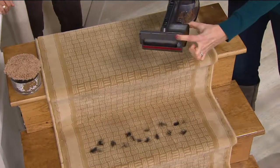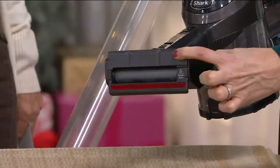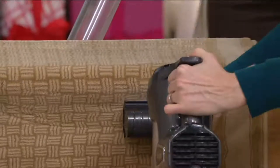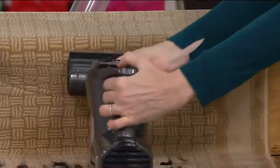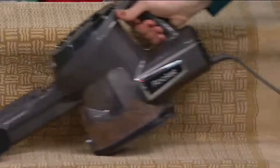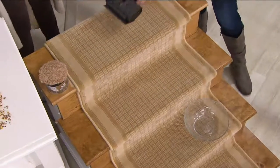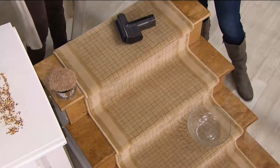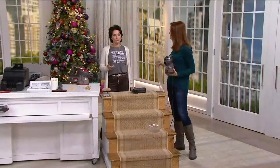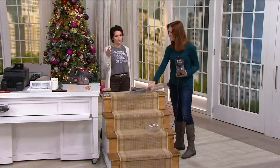This tool also has an articulating head, which is really nice for things like stairs or upholstery — you can just let that articulating head hug the furniture. You're getting surface dirt and the deep-down dirt, even on your risers. You can do all of this and keep going as long as you want because it's corded — it has a nice long 15-foot cord.